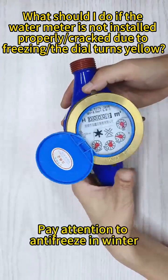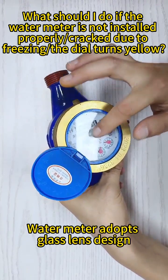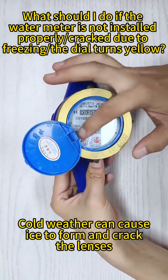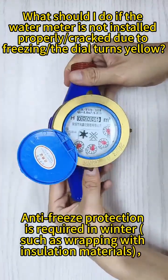Winter Protection Measures: pay attention to antifreeze in winter. The water meter adopts a glass lens design. Cold weather can cause ice to form and crack the lenses. Antifreeze protection is required in winter, such as wrapping with insulation materials.